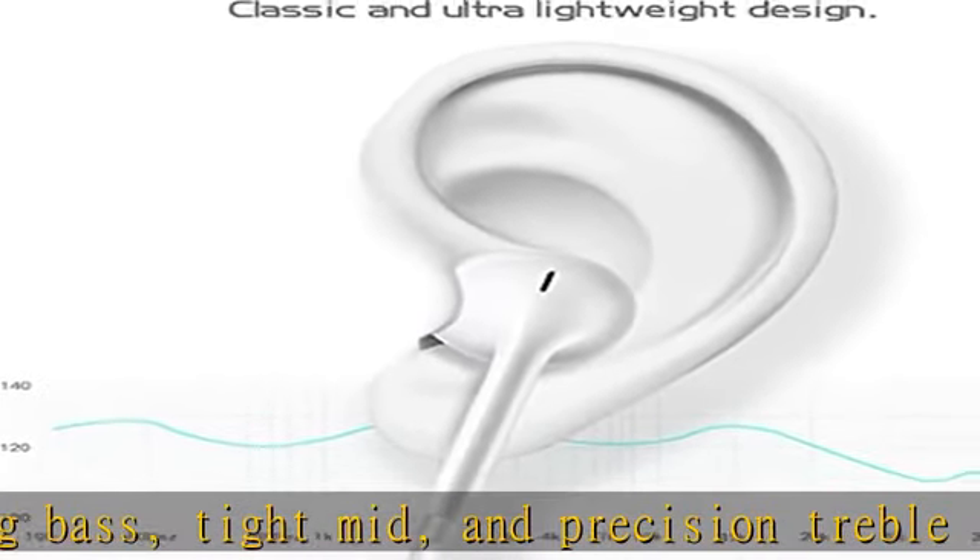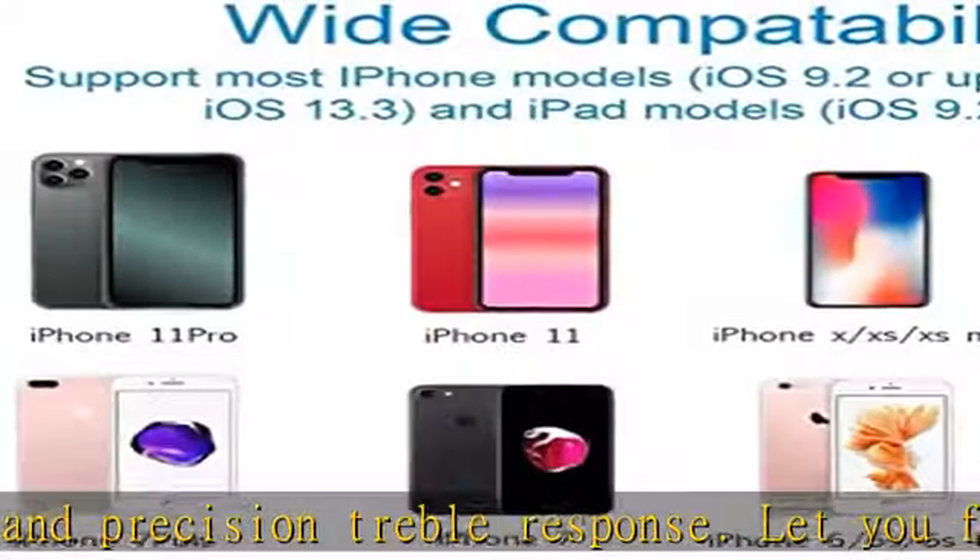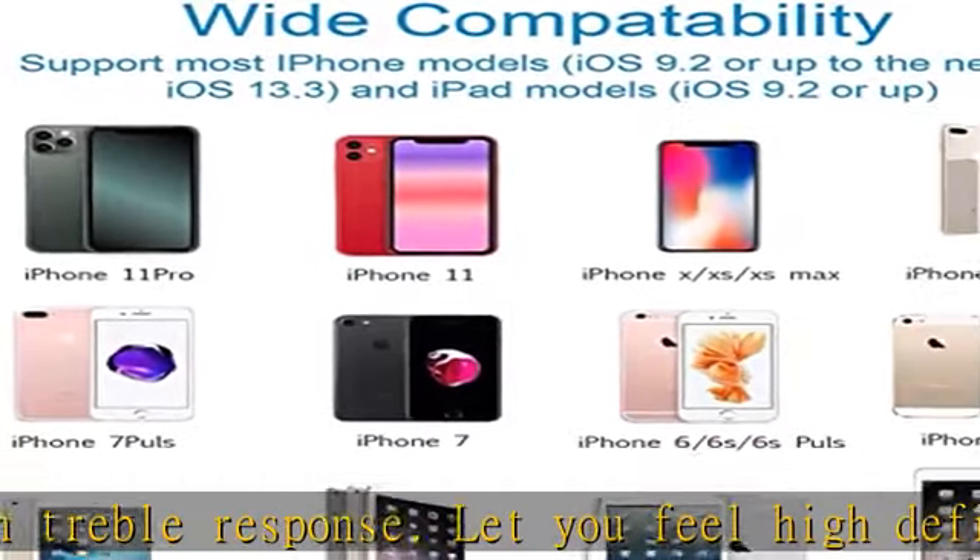Customer service: we provide you with professional after-sales service. If you have any questions about the product, please contact us and we will give you a satisfactory answer within 24 hours.